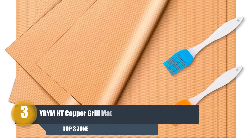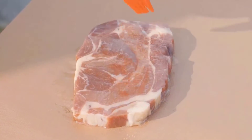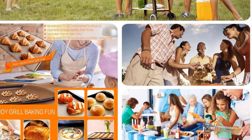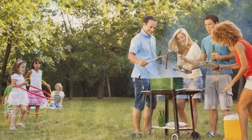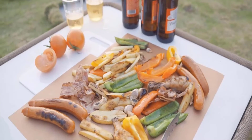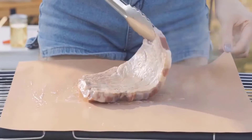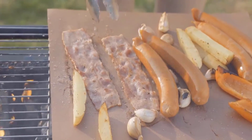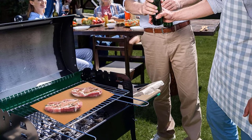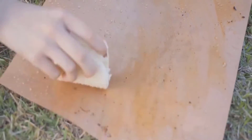Number 3: YRYMHT Copper Grill Mats. Offering great value for money, this set includes five copper grill mats and two silicone brushes. The mats are made from 100% PFOA-free materials with a fiberglass coating and no hazardous chemicals, so you won't need to worry about using this on your family barbecue. Don't worry about food sticking to the mats, as the coating is completely non-stick and also water-repellent — very handy if you want to add a sauce to your fish or have marinated your meat and don't want to lose the liquid flavor down the grill. These mats can handle serious heat as well — up to 500 degrees — are totally reusable, easy to clean, and you can even pop them in the dishwasher to save time.